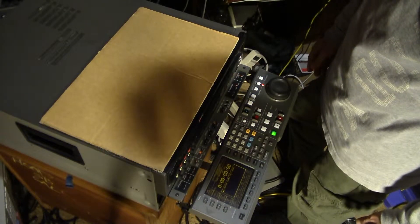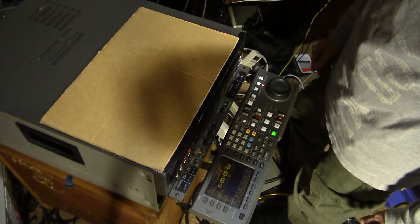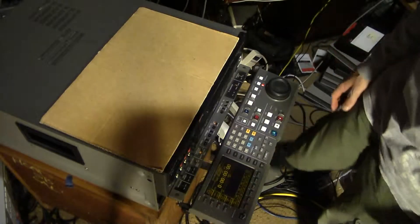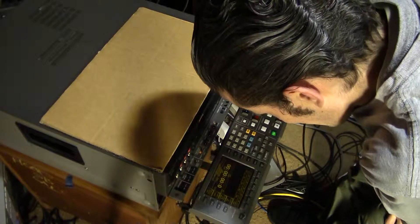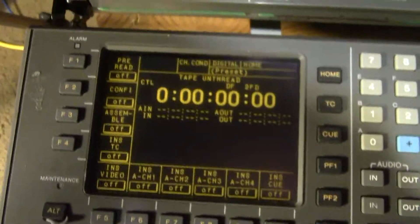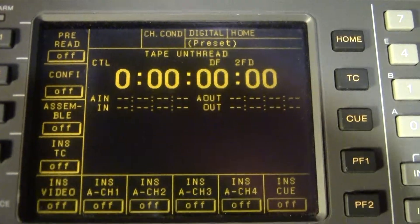Oh yeah, whoo! That's looking good. I was right, I was actually correct. I only changed two capacitors and that nailed the problem.